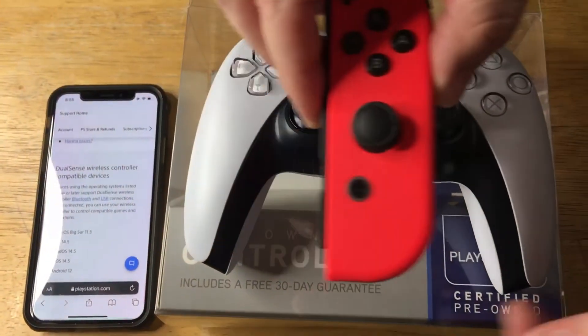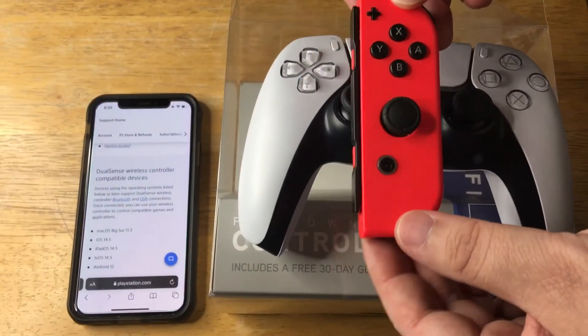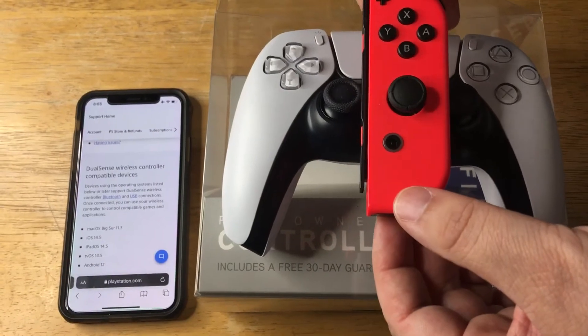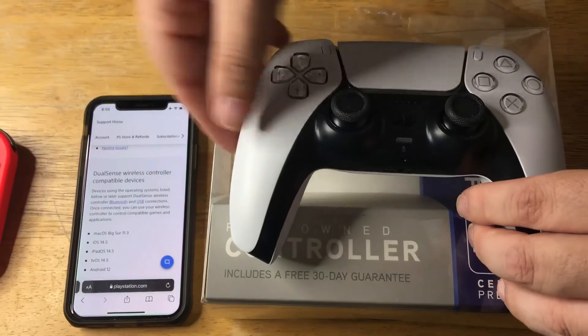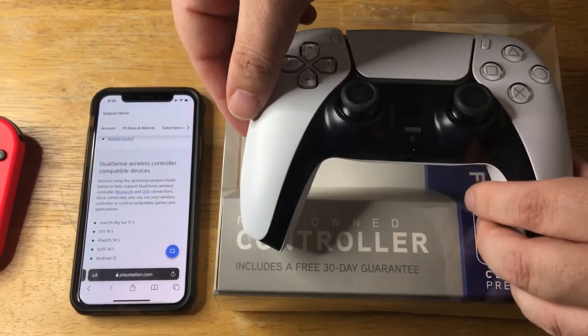This is the Nintendo Switch Joy-Con controller. As you can see, it is quite a bit smaller. This is very small compared to these two, and you can use it with the Switch with a dongle connector.